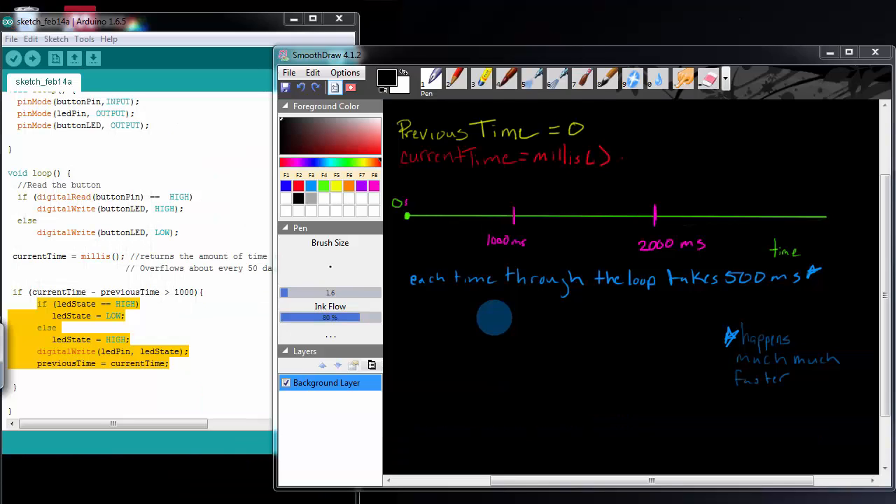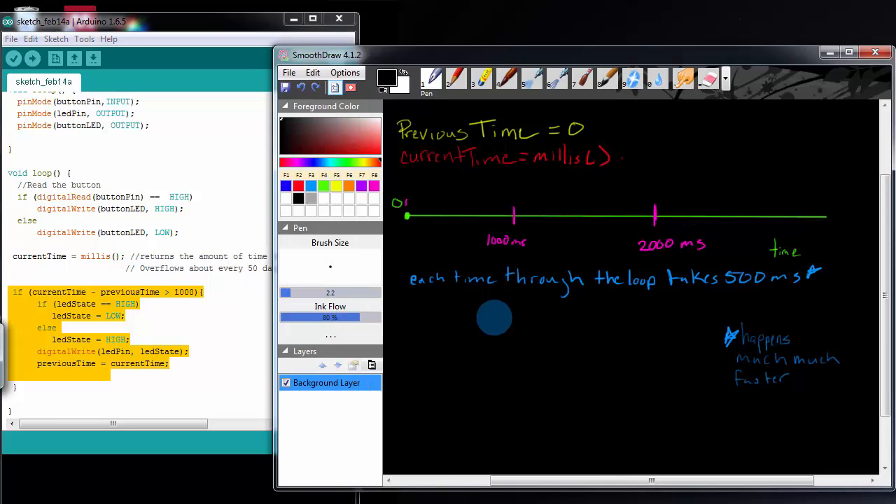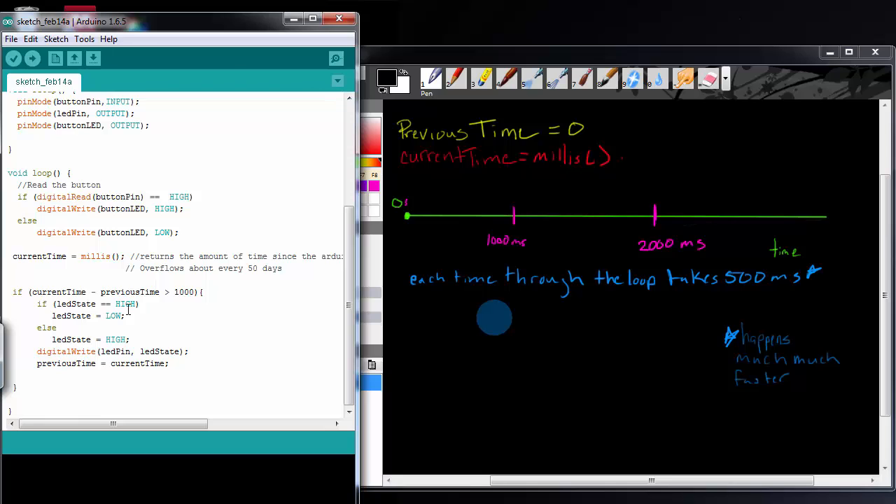The last thing I want to do is go over this if statement — when we're blinking the LED with the conditional check currentTime minus previousTime is greater than 1000 — in a more visual representation, because I know it's a little hard to understand what's going on. I've drawn out the relevant information. We know previousTime is equal to zero, declared at the top of the code, and currentTime is equal to millis(), which is re-evaluated every time we go through the void loop.